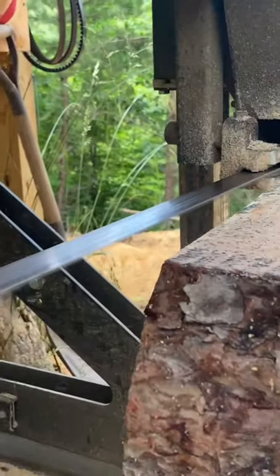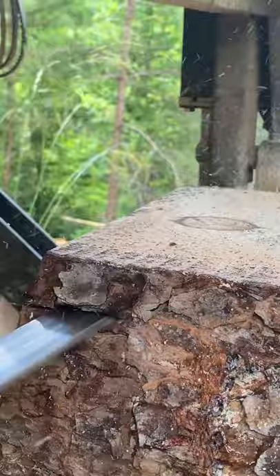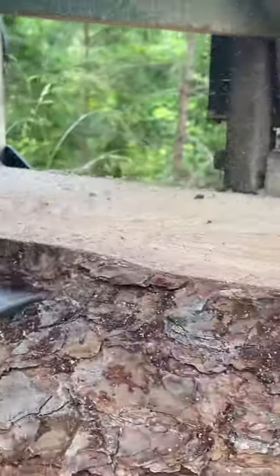One quick question: how do you sharpen your blades? I just wanted to let you guys know, for those of you that own a band mill, you can actually sharpen with an electric chainsaw sharpener.